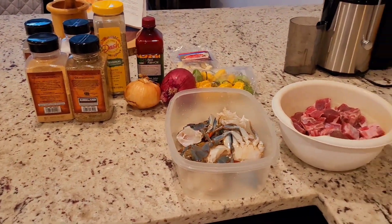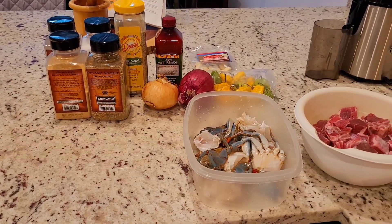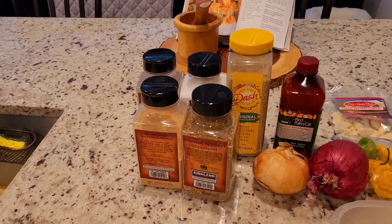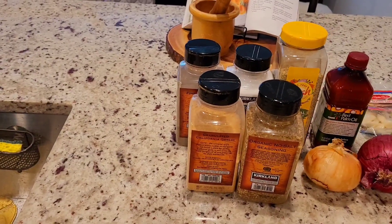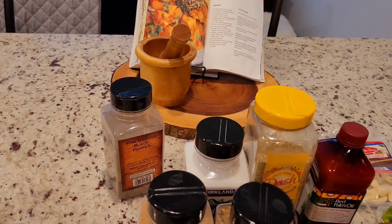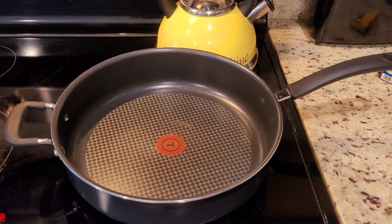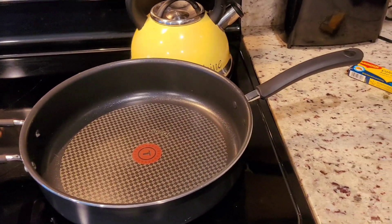Okay guys, so this is all the ingredients that I'm using in this recipe. Keep in mind that I did this video probably about a year or so ago, yes it has taken me a while to post it, but here we are. These are all the seasonings, spices and herbs that I use for this dish. It came out so good, I really enjoyed it. All right, so this is African fufu and okra stew. Let's go ahead and start this recipe.